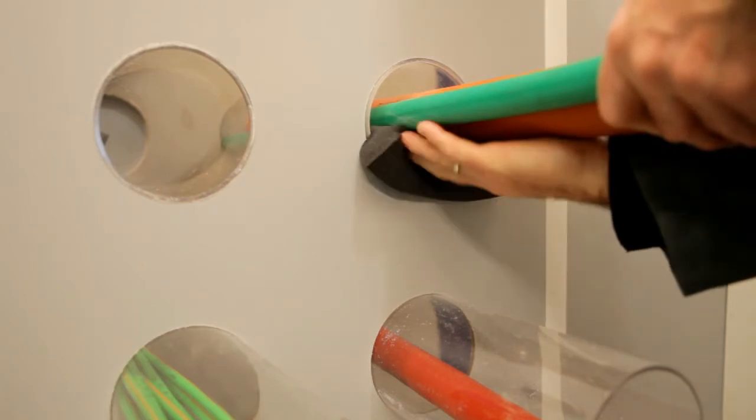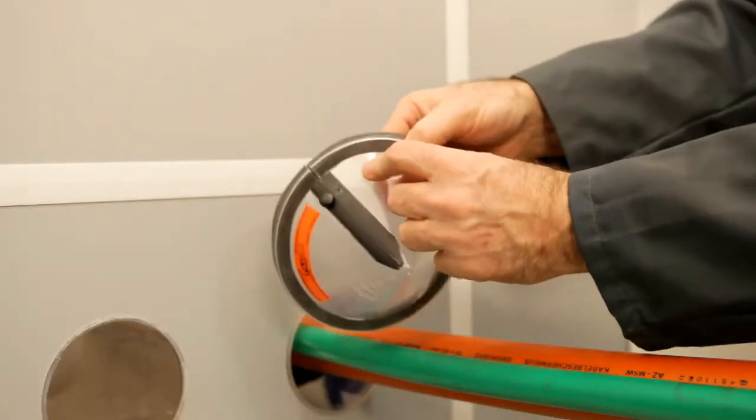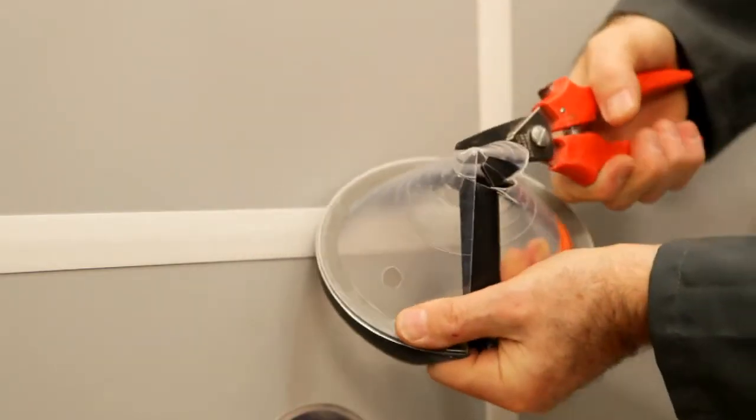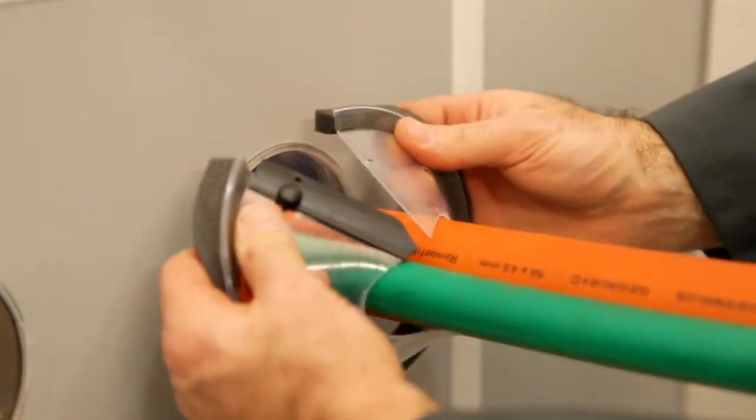Then place the foam support block under the cables about 10 cm from the front of the duct. Remove the pin from the cone fastener. Place the cone over the cable and close it using the pin.